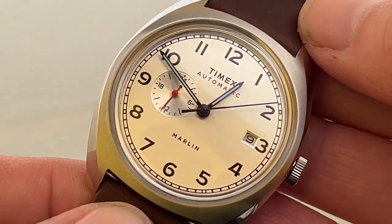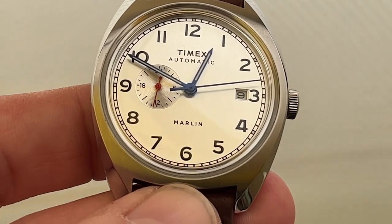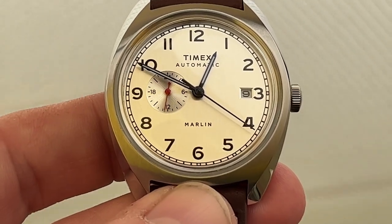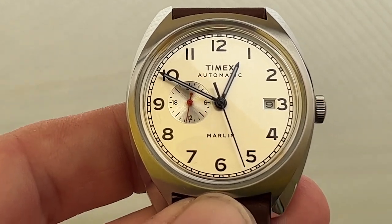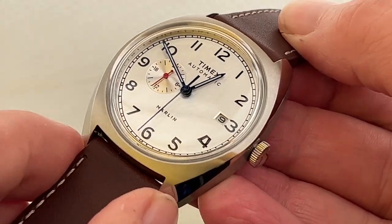Welcome everybody to Wild About Watches. Here we have the brand new Timex Automatic Marlin. I saw this advertised on the Timex website and I must admit I couldn't really resist getting this piece. It just looked quite beautiful.